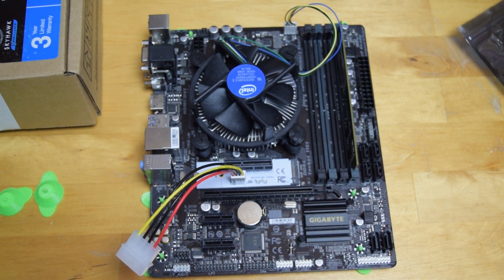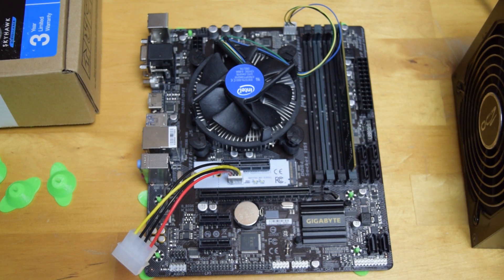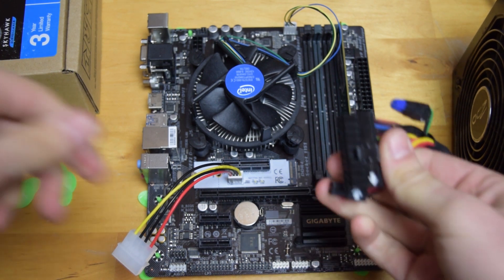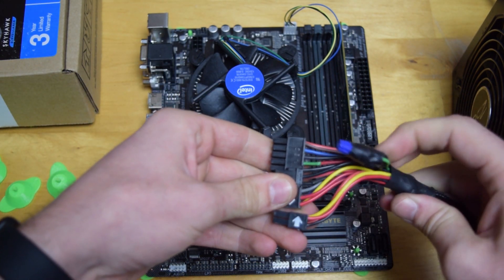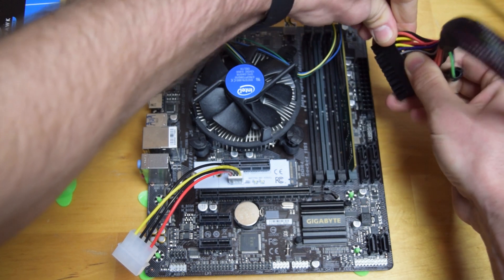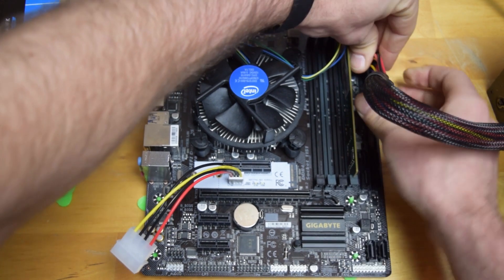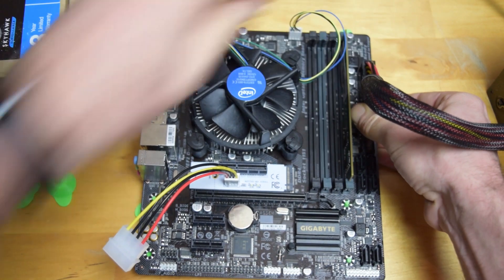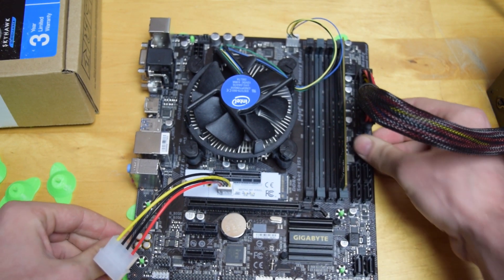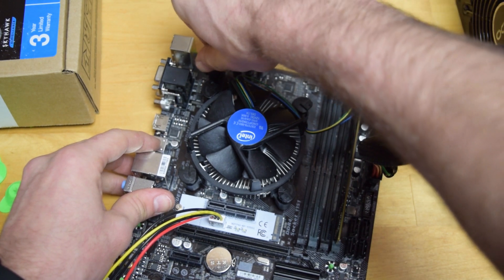I'm going to get our power supply - this is a 700 watt, and I literally got it for $40. Just some random used modular power supply. This one's off of an Antminer. If you have a modular power supply, just get one of your rails with the Molex on it. Don't forget your motherboard power - get that connected too.